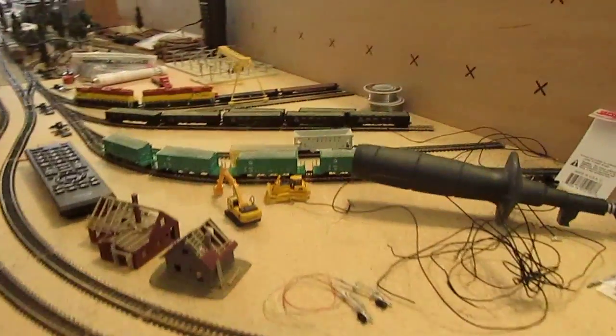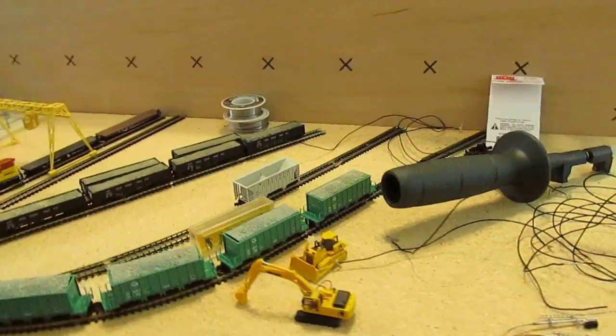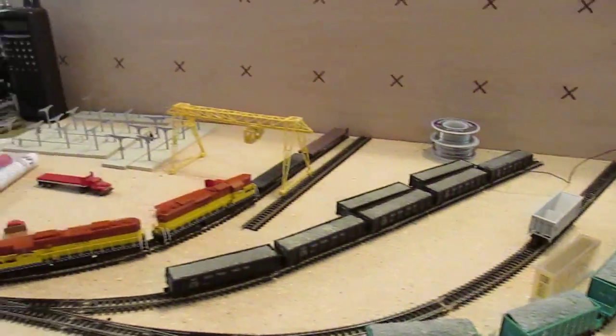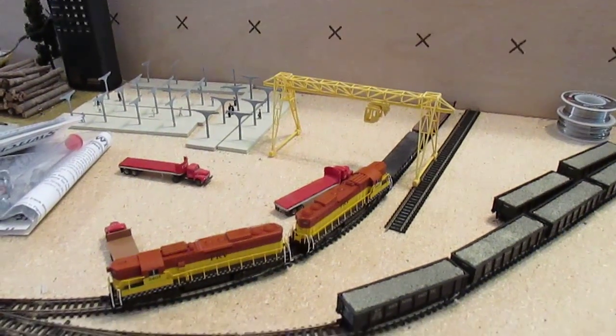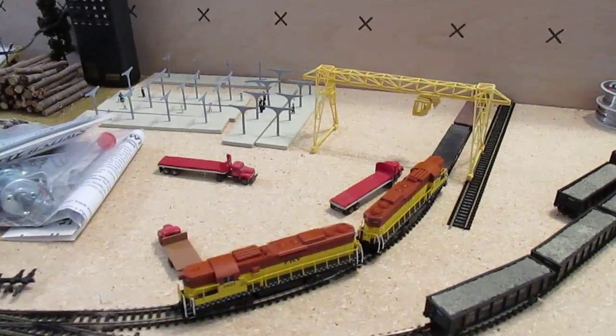Right over here I'm going to have a rock quarry, and then right over here I'm actually going to have a granite distribution center.